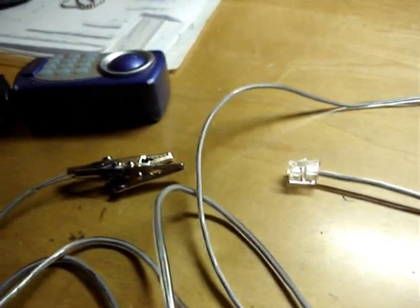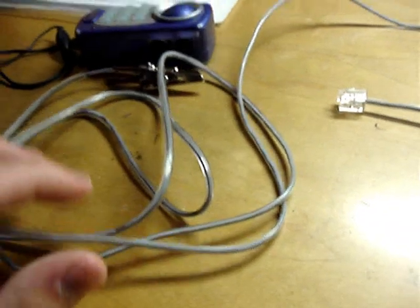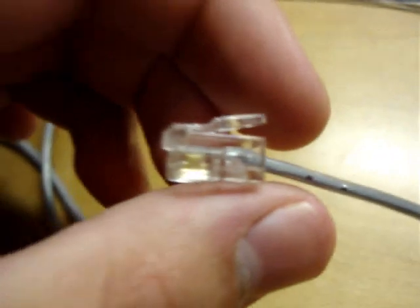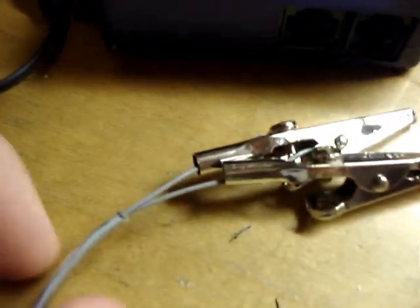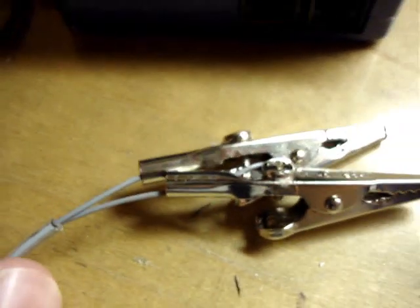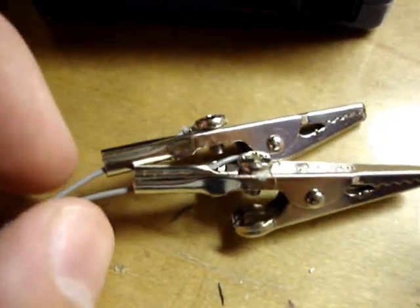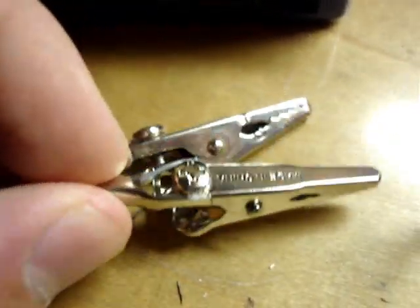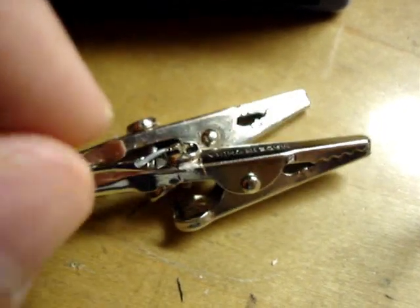It's a relatively simple device. Here we'll look at the parts of it. First, we have this RJ11 telephone cable. On one side, we just have a modular jack. On the other side, I stripped off a bit of it to expose two gray wires, then stripped the gray wires to expose the copper wiring inside. Then I connected an alligator clip to each of those wires, so the copper makes contact with the metal of the clips.